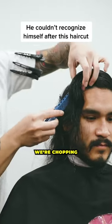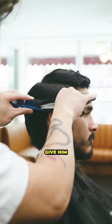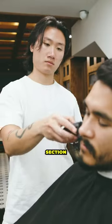Yo yo yo, look at this W haircut. Today we're chopping off my homie's dry, hay-like hair. We decided on a brushback hairstyle to give him a clean suit and tie finish. So if y'all got better ideas, drop it in the comment section.